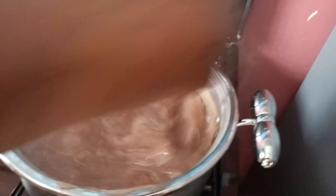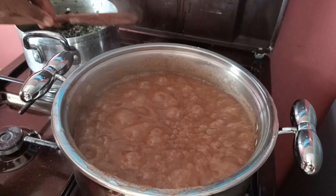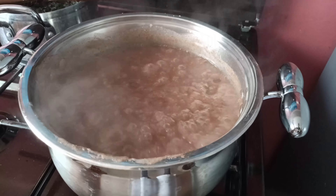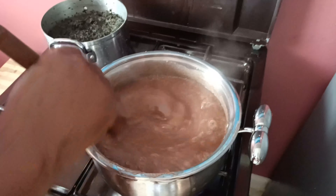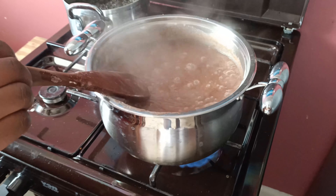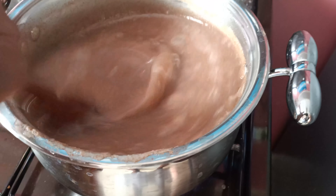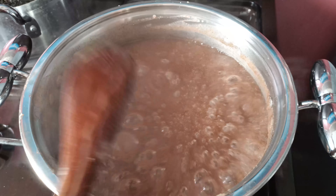So guys, our uji has been boiling for like seven minutes now. So at this stage, I just want to add what we call sugar. I'm going to do three tablespoons of sugar. Then I'm going to give it a nice stir, a nice mixture. And I'm going to taste if the sugar is enough onto our porridge. We are going to leave it to boil again for five minutes before we start tasting it.